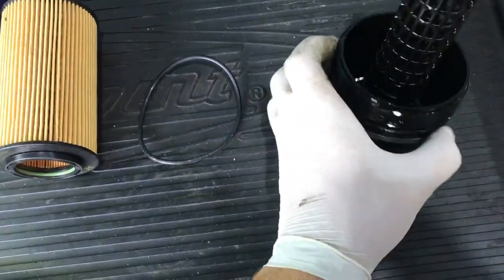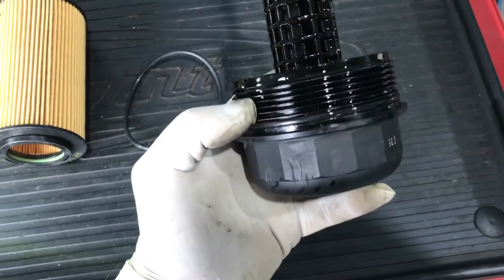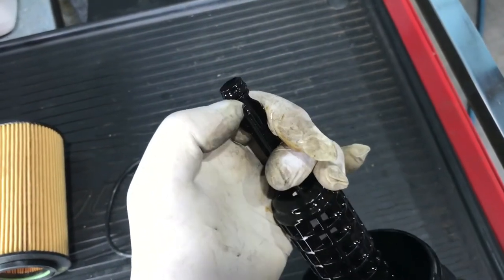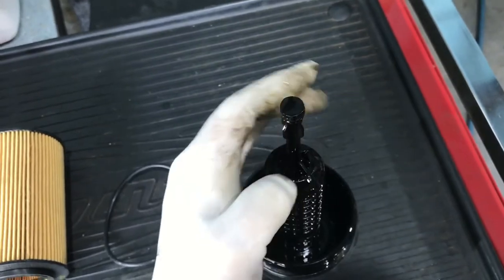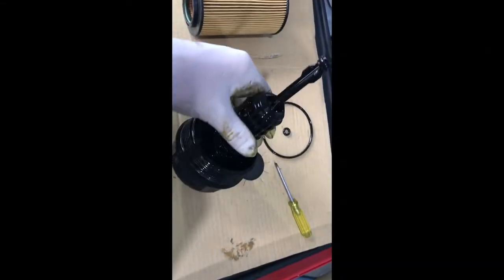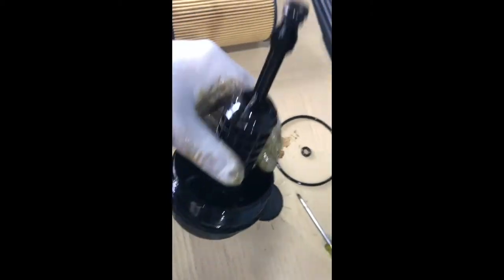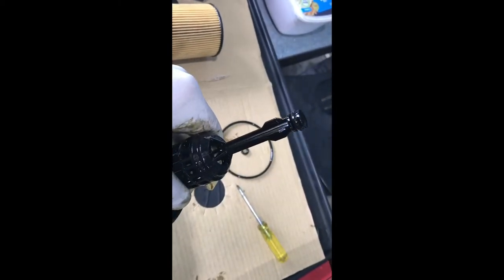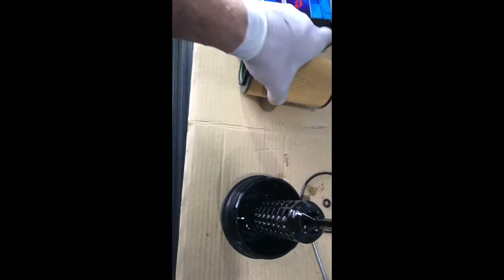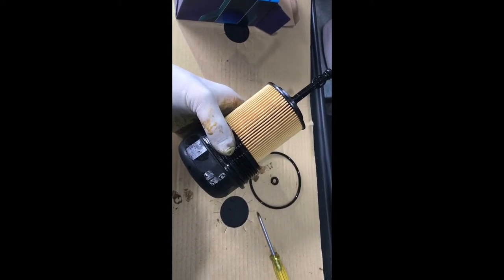Now it's important when replacing the o-ring on the cartridge that it sits in the groove properly so it doesn't leak — some people leave it on the thread and when they start the car it leaks. Also change the o-ring on the top of the cartridge; it sits just in this groove, which has been supplied in the filter kit along with the top fit o-ring. Now both o-rings have been fitted — the top o-ring sitting in its groove properly, and the bottom o-ring also sitting in its groove. Quite easy to remove, just with a screwdriver — pry them both out and fit the new ones. Slide the oil filter straight onto the housing and it's ready to be slotted back into the car.